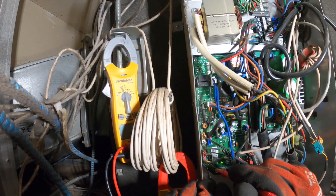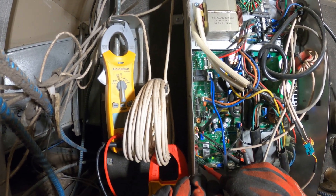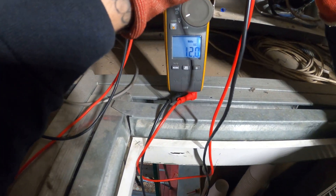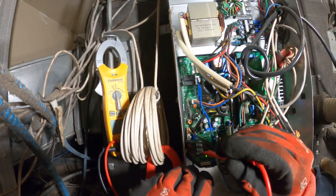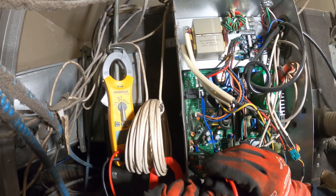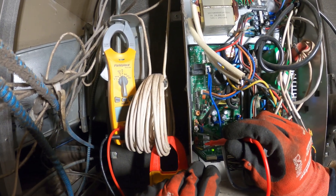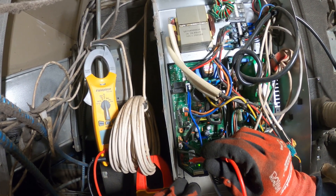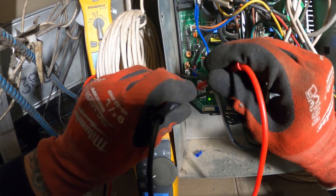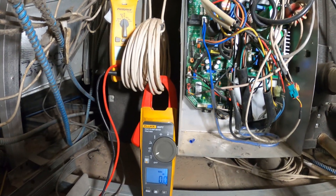Now let's check across from black. It's really tight in here. Let's try to go from black to yellow — 12 volts DC. And then from black to red — 12 volts DC. So each terminal to ground we got 8 volts DC, and then between any two we got 12 volts DC. And the fan is running now.